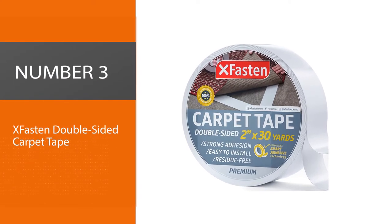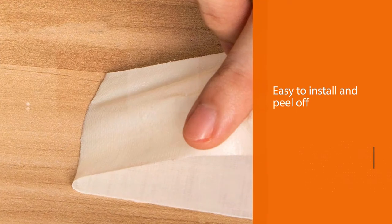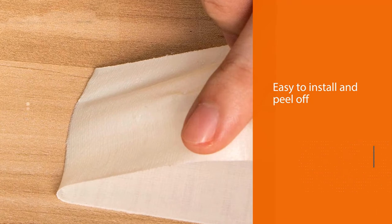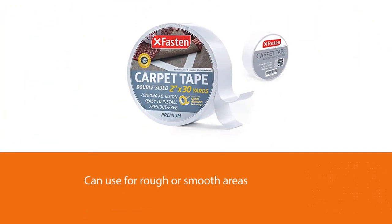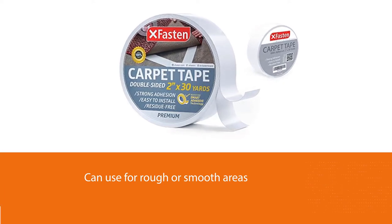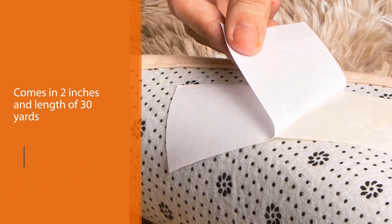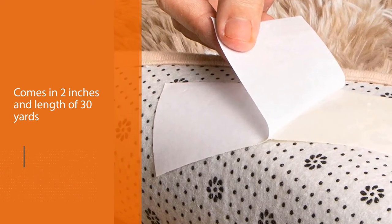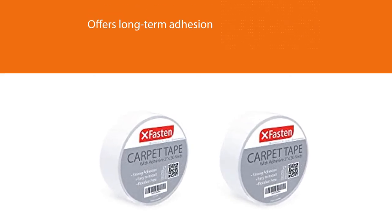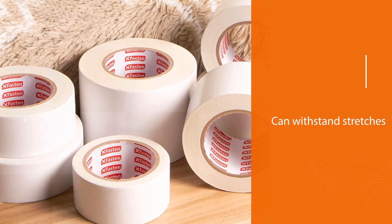Number 3: X-Fasten Double-Sided Carpet Tape. This is an ideal double-sided tape to use to fasten your carpets. It is easy to install, leaves no marks even if you peel it off, and can be used for areas that are rough or smooth. Kids and adults easily trip when carpets are not appropriately secured, and this tape helps you avoid such accidents. X-Fasten Tape is 2 inches wide and comes in a length of 30 yards, offering long-term adhesion because of its strength and ability to withstand stress.